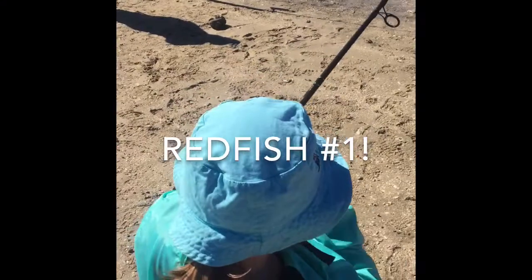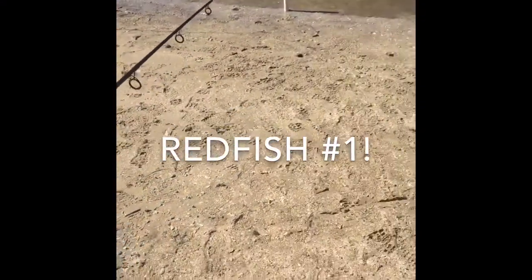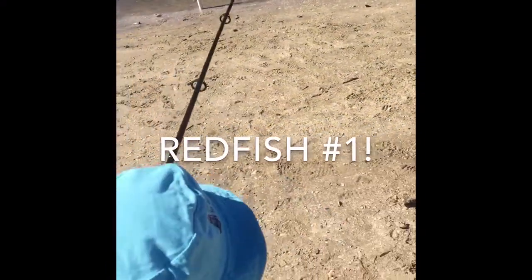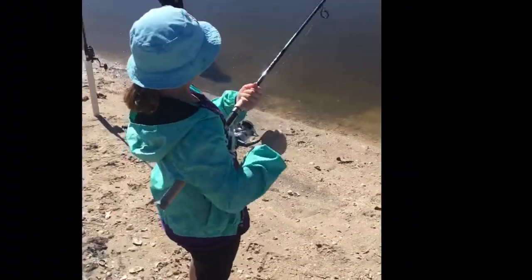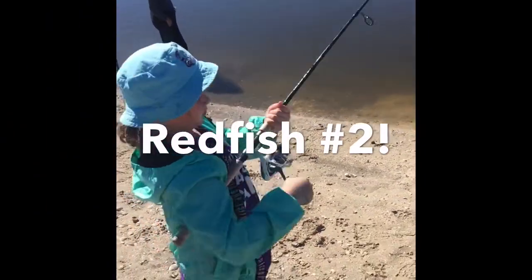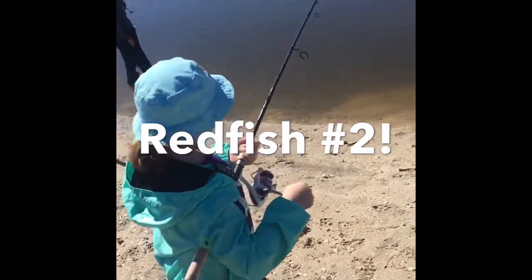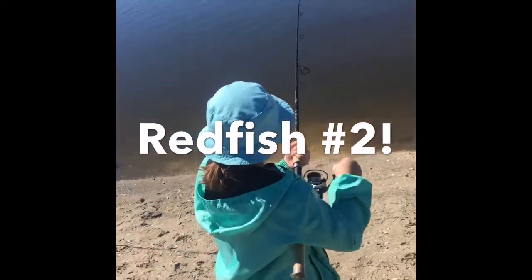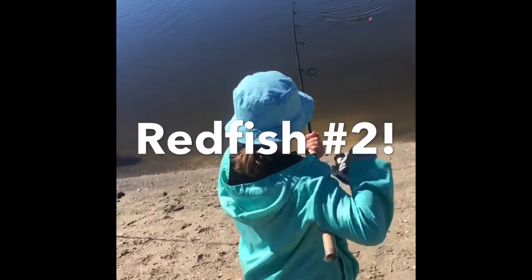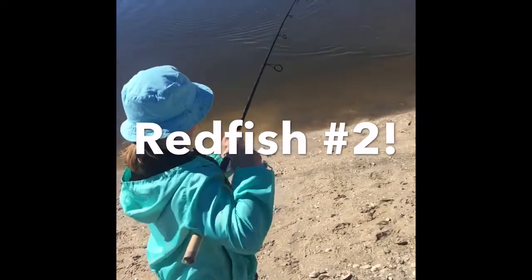We're going to have to make you lift some weights, I think. Come on, reel! Keep going, back up — start backing up. Keep going, back up. Is he coming? Keep going, pumping reel. Here you come. Back it up now.